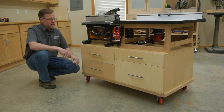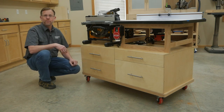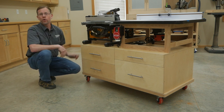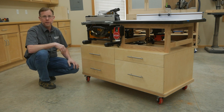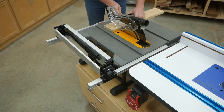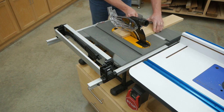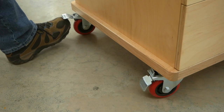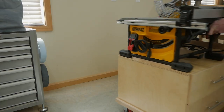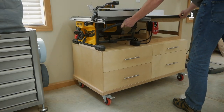The heart of the project is this long, low cabinet. The saw is attached to it, and that adds a huge amount of stability when you're cutting heavy or large work pieces. It raises the saw table to a comfortable and relatively standard 36-inch working height. The cabinet is mounted on swiveling locking casters, so you can easily move this workstation wherever you need it, or out of the way when you don't.